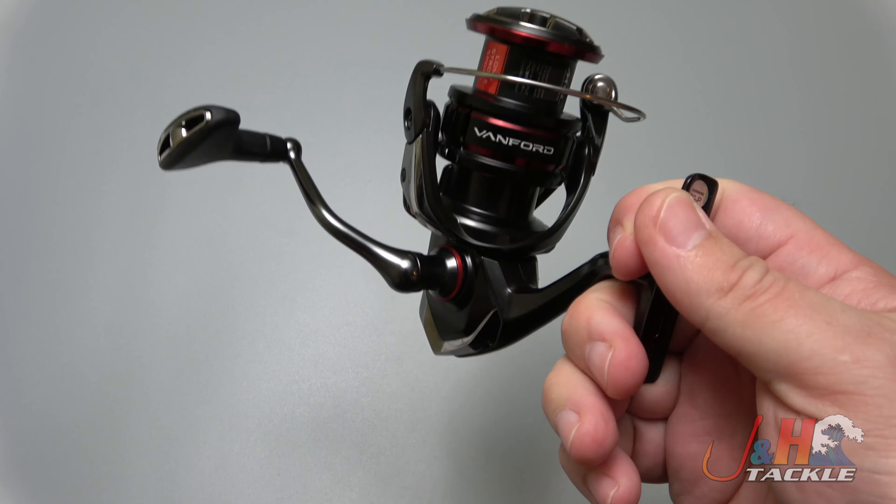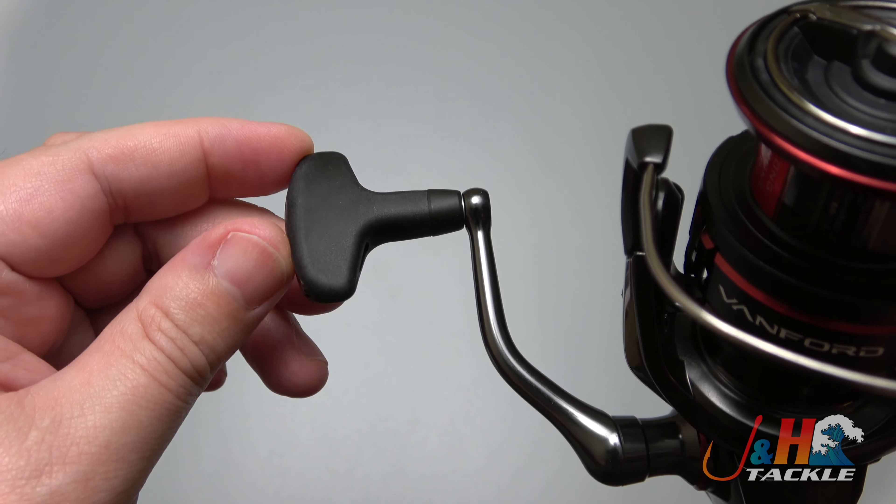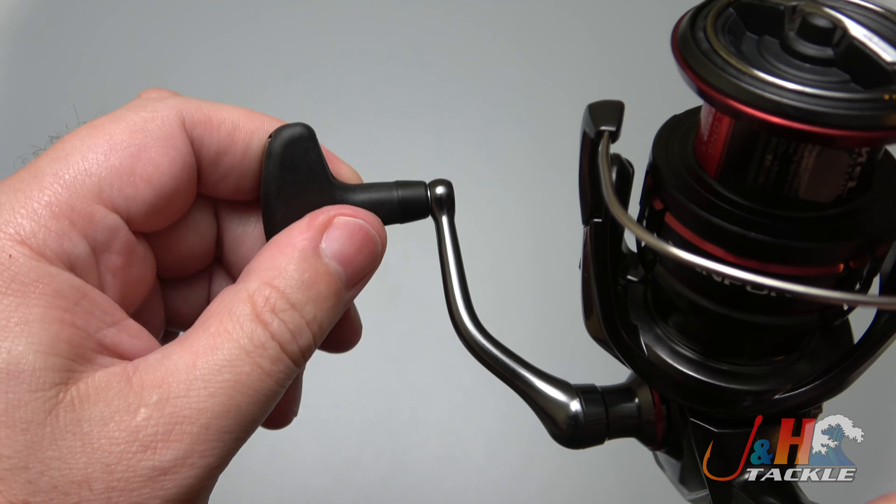Just a really smooth trip — I wish you could feel this thing. It just feels great. Nice long aluminum handle with the Septon knob right there. I'll show you the contours of that so you can see it — really comfortable in your hand.